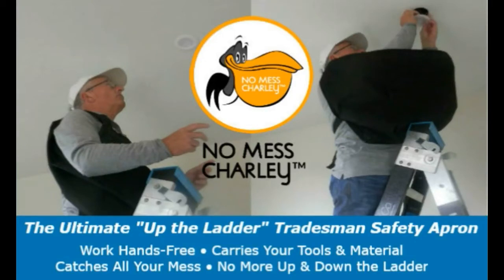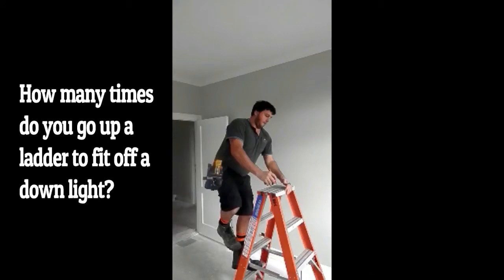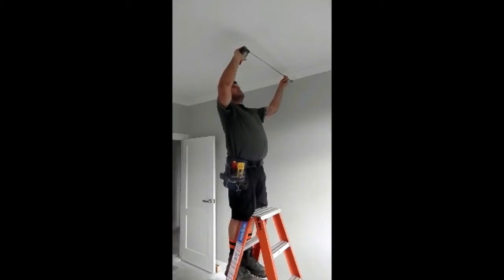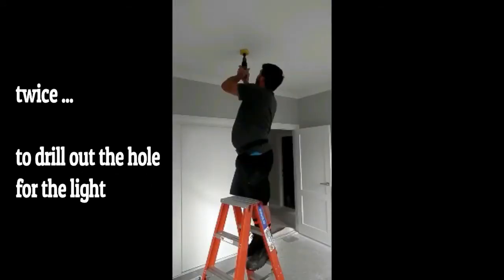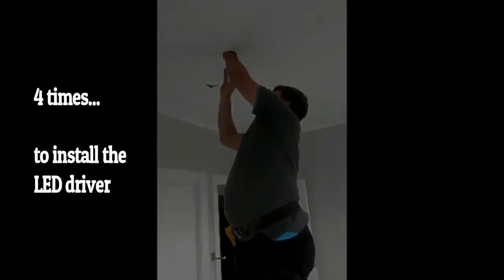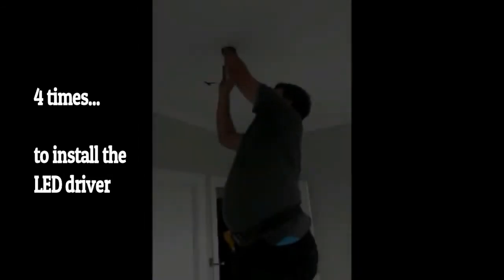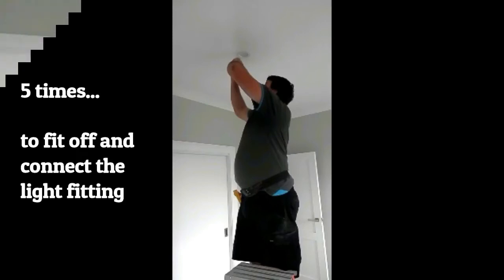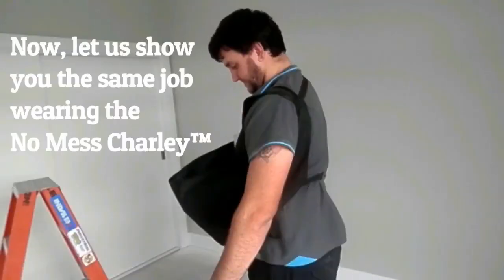Let me introduce you to my new invention, the NoMessCharlie up-the-ladder safety apron. But firstly, how many times do you go up a ladder to fit off a downlight? Once to measure the light position, twice to drill out the hole for the light, three times to strip off the cables, four times to install the LED driver, five times to fit off and connect the light fitting.